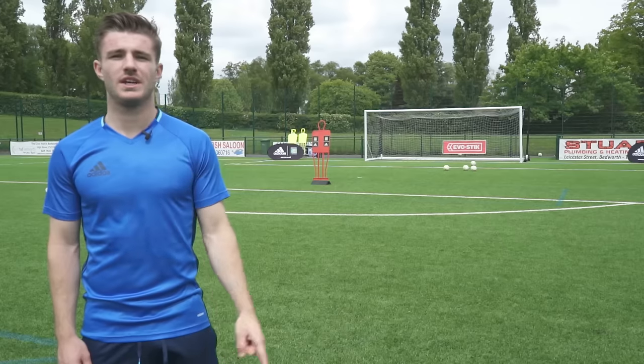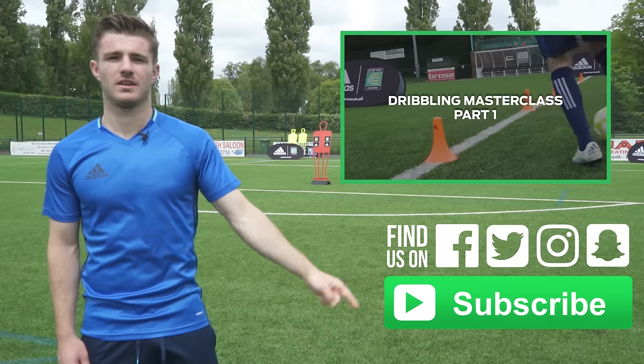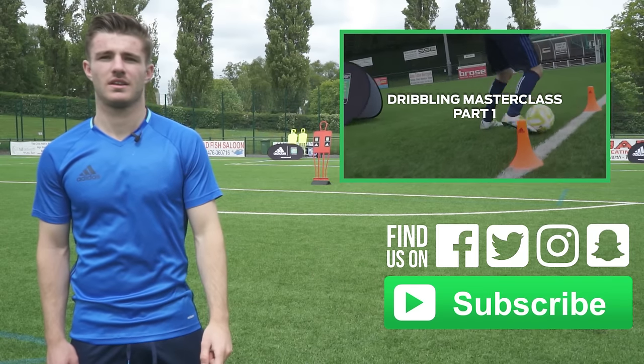To watch the next video of the series, click here. To subscribe, click here. And watch the next video of the series. Bye.